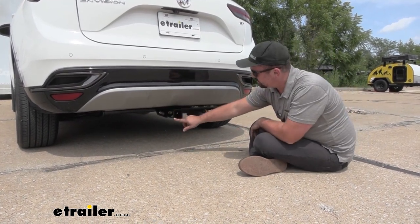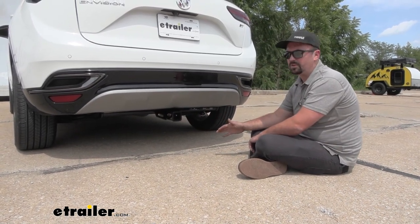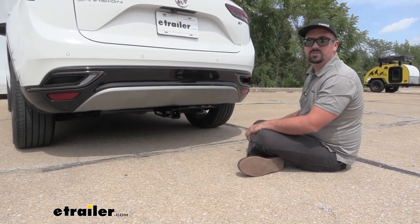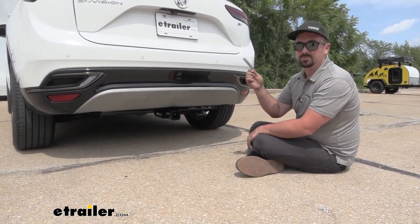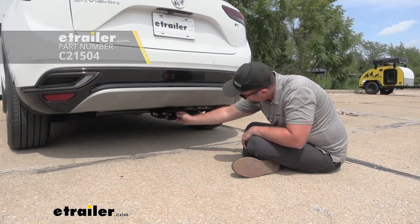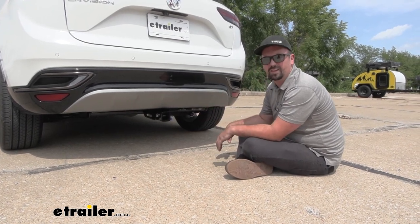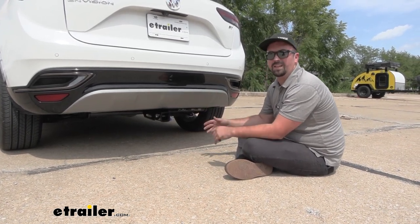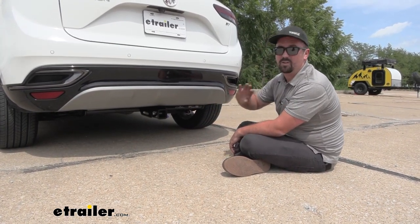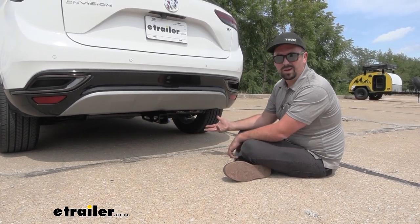This is a two inch by two inch receiver tube opening, which means you're going to have a ton of different options when it comes to accessories, whether you're choosing a cargo carrier, a ball mount, or a bike rack. All of those are going to stay in place by using a 5/8 pin and clip. This is not included with the hitch — a lot of times your accessories will come with these. If not, you can always pick up a locking version here at eTrailer, which is really nice especially if you plan on leaving your accessories on your vehicle long term.